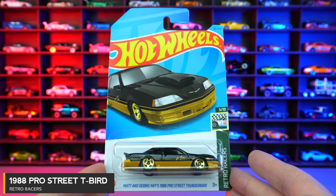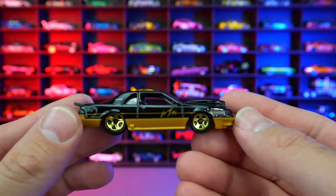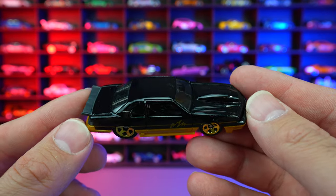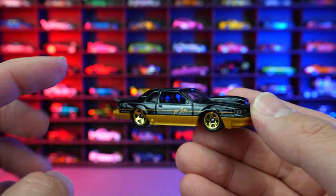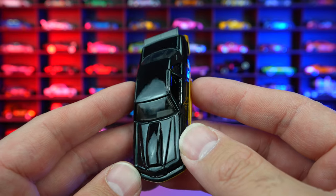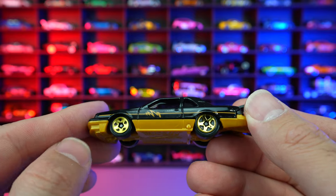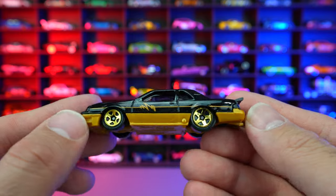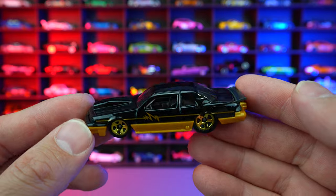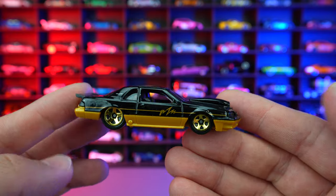Matt and Debbie Hayes 1988 Pro Street Thunderbird from Retro Racers. It seems like Mattel and Hot Wheels really love this casting — this is our third recolor this year, following the pink and the white. This gloss black is very, very nice — just check out how much that shines in the lights. Look at the gold wheels, the gold trim on the bottom, and that graphic written down the side. Very 80s-esque and very suiting for this car. The parachute on the back. Overall, I'm very happy with this recolor.